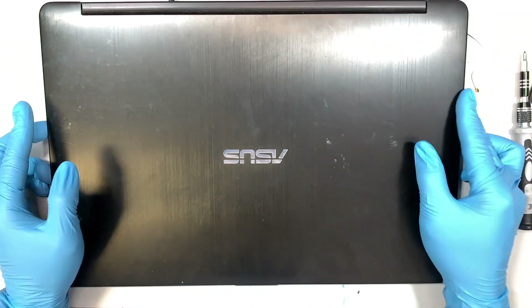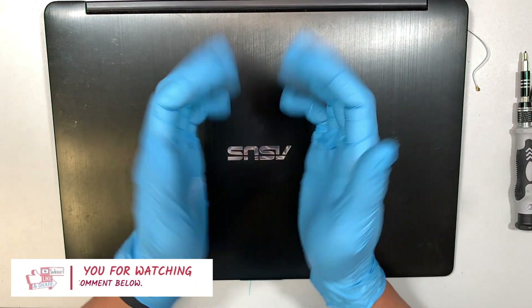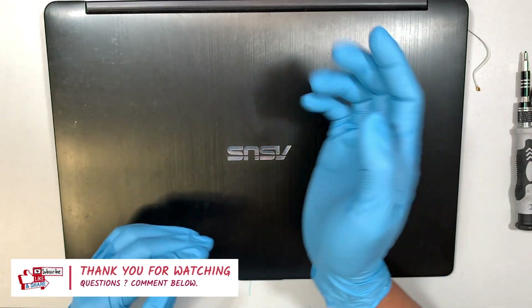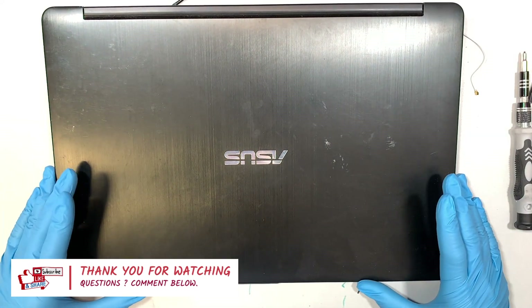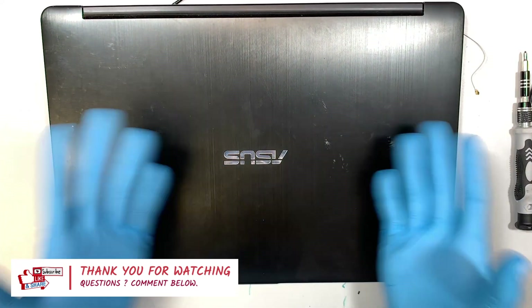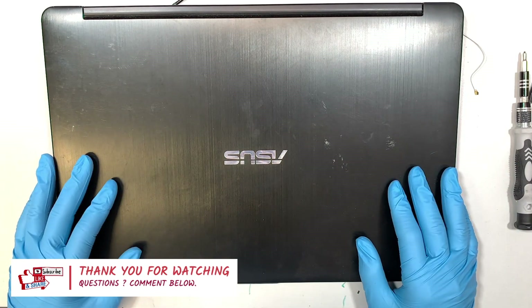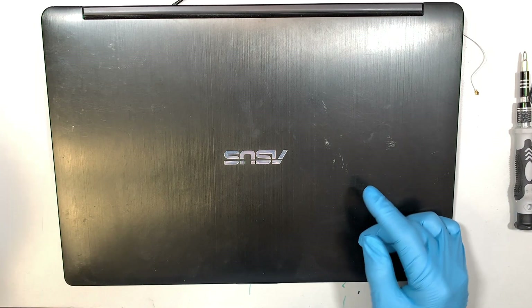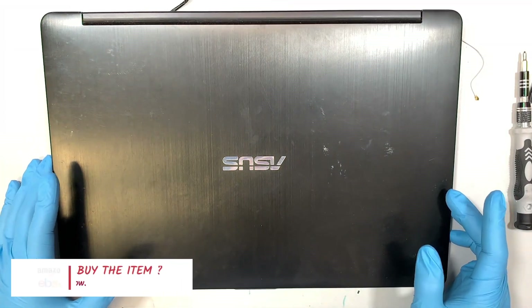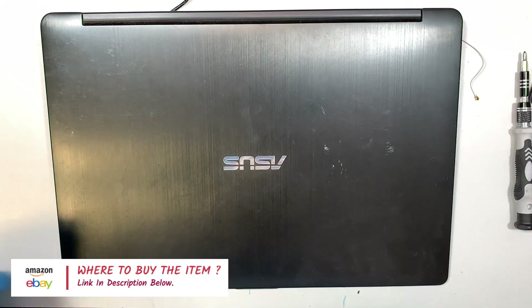I hope this video is helpful. If you found it helpful, please smash the like button — I really appreciate that — and subscribe to the channel if you haven't. I always do this kind of repair tutorial for all laptop brands, Apple as well. Comment below if you have any questions, and you can look up these used parts on eBay. Thanks for watching — until next time, bye now.